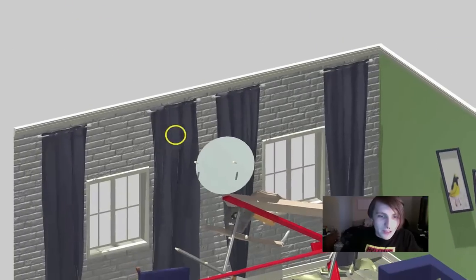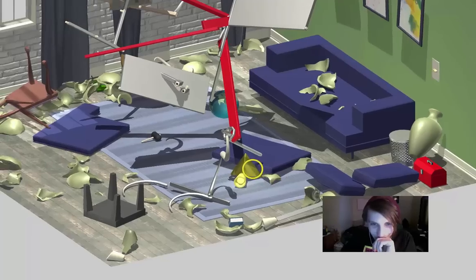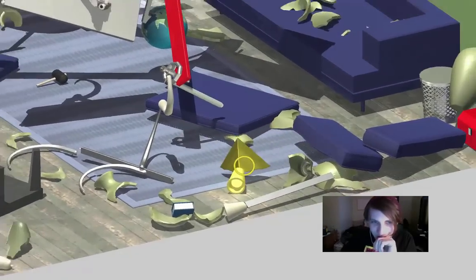Oh, what happened? Did I attach it to the wall? This is a nightmare. This is not a lamp. Something is very wrong here.